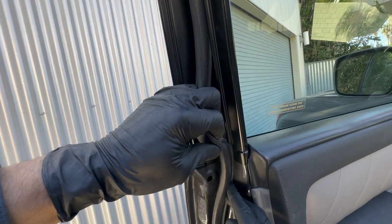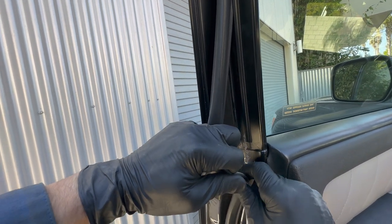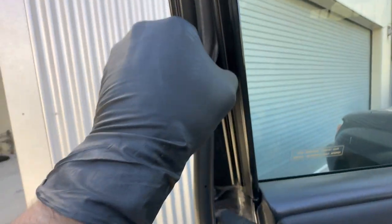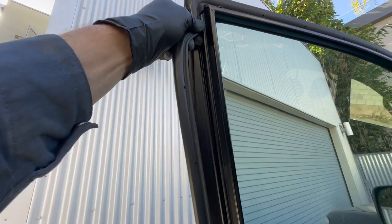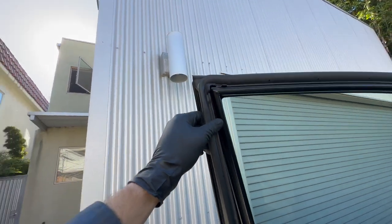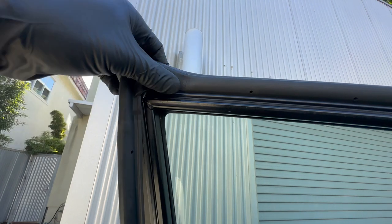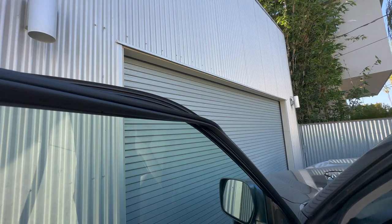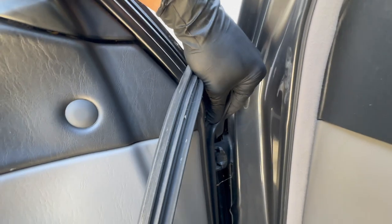So removing the old one is pretty easy. There's just one place where you'll find adhesive — that's what I'm pulling off right now. Once you get that off, the rest of the weather strip you can just pull right off. Most of it just sits in a channel across the top, and then the rest of it is held on with little plastic fasteners. There's a little plastic tab orienting the weather strip along the top side of the door, and just pulling that off — here you'll see a few of those fasteners.